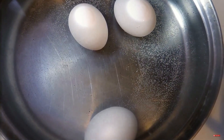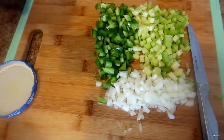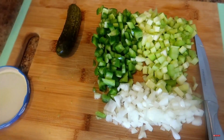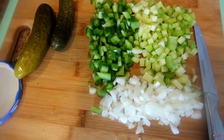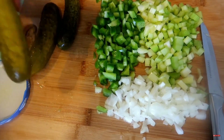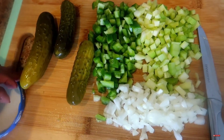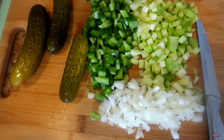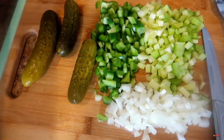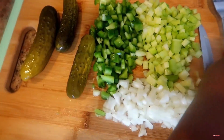Now we're getting ready to cut up our pickles. Remember I use both kosher pickles and sweet pickles. The lid is sanitized — everything's sanitized in this house. That should be enough of the kosher pickles because I still need to do the sweet pickles. We love our chunky potato salad. Okay, these are the sweet pickles.